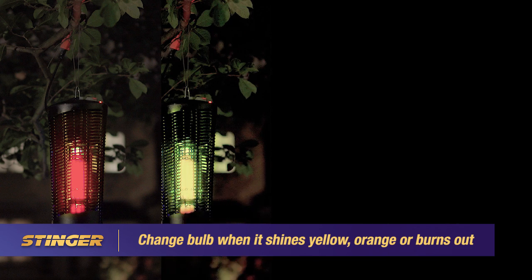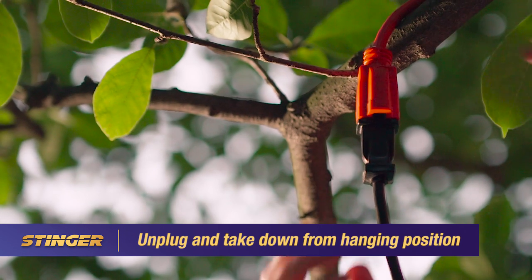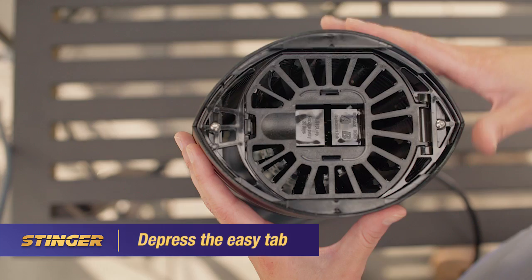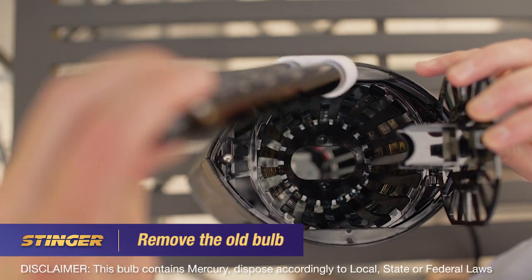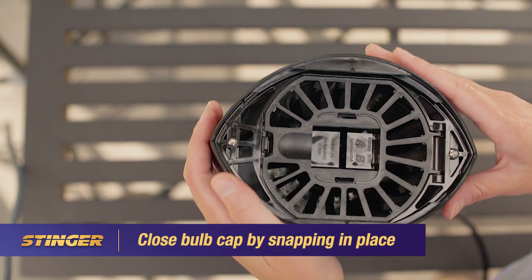It's time to change the UV bulb if the light changes color or has stopped producing light. To change the bulb, unplug and remove the unit from its hanging position. Depress the easy tab and open the bulb cap. Remove the old bulb and insert the new one, making sure it's properly seated in the socket. Close the bulb cap by snapping it back in place.